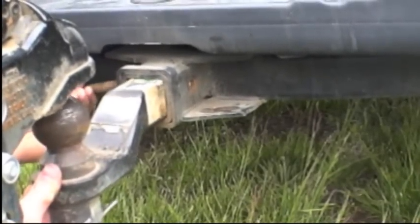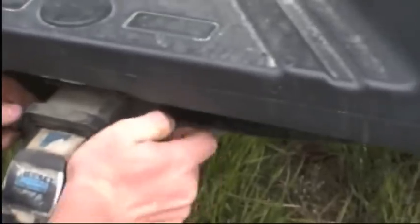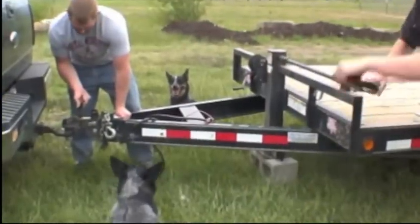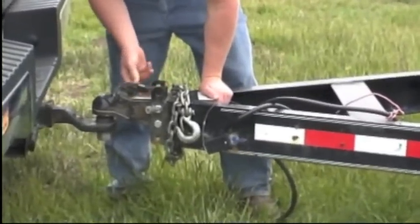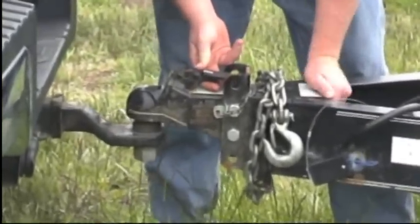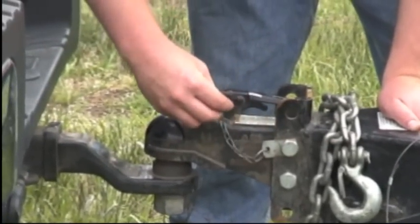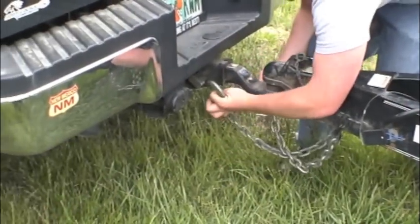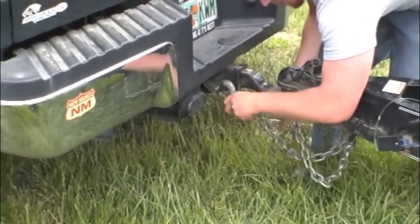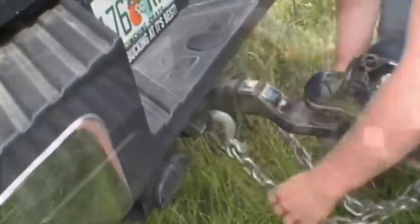First, insert the ball mount into the hitch. Slide the retaining pin through and insert the retaining clip. Lower the tongue onto the ball, make sure it is seated all the way down, and lock the coupler. Insert the retaining pin into the coupler. Cross the safety chains in a cradle-like manner. In the event the trailer ever disengages while transporting, this will prevent the trailer from slamming to the ground.